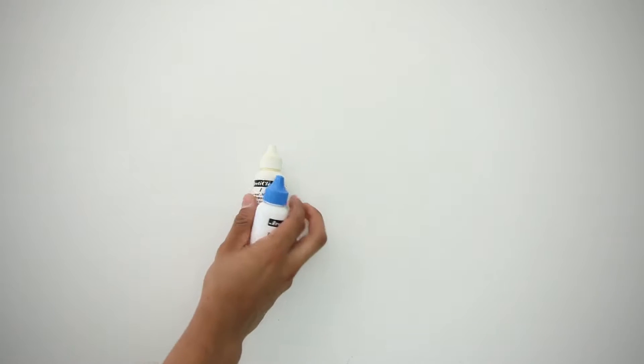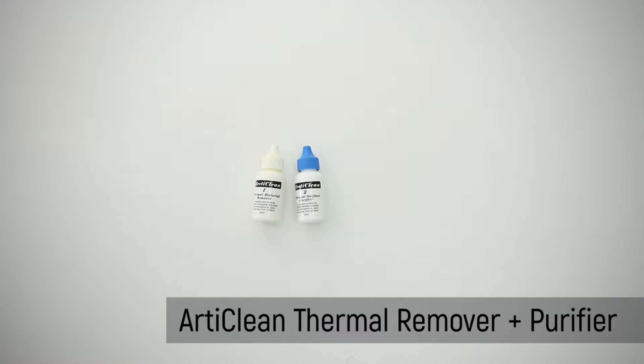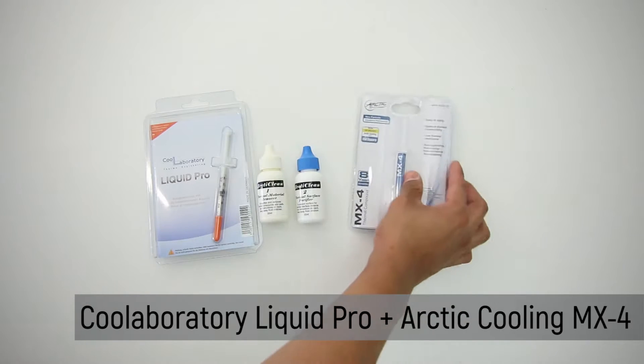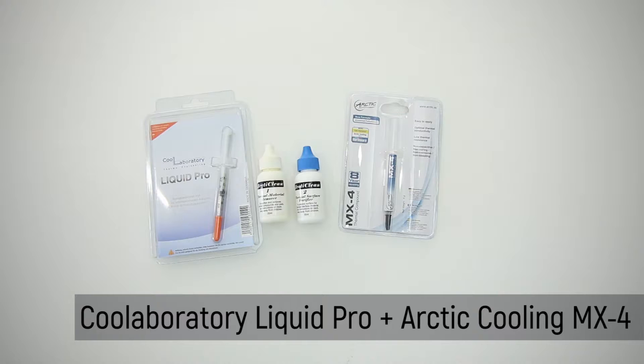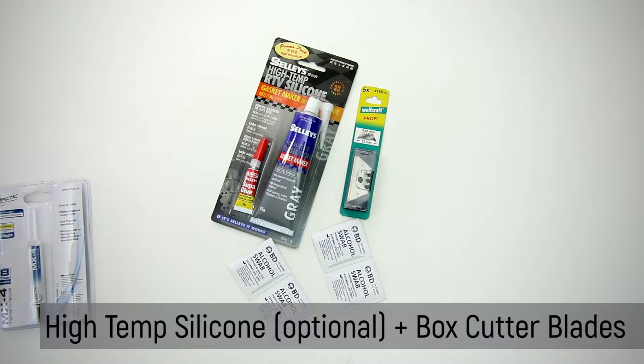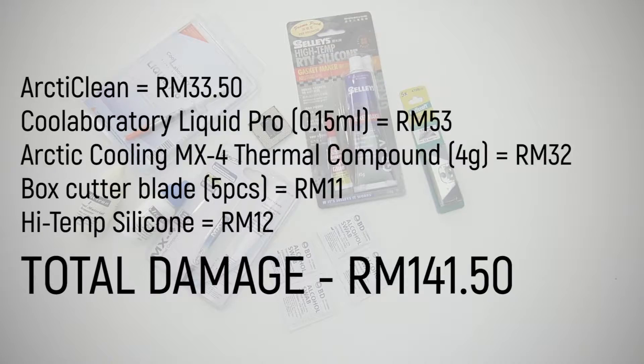You'll obviously need some basic tools and materials like the RT Clean Thermal Remover and Purifier, the CoolLabs Liquid Pro Thermal Interface Compound, and a brand new thermal paste which is the Arctic Cooling MX4. If you're a little paranoid about the heat spreader coming off, then use any variants of high temp silicone, and of course our trusty box blade. All of this only cost us approximately 150 ringgit.